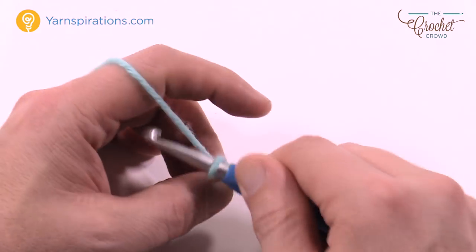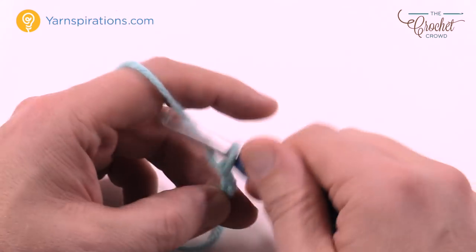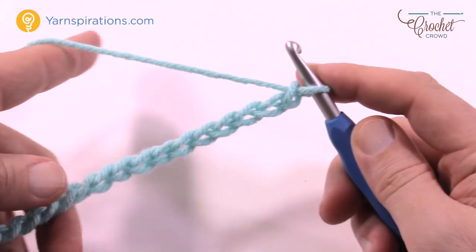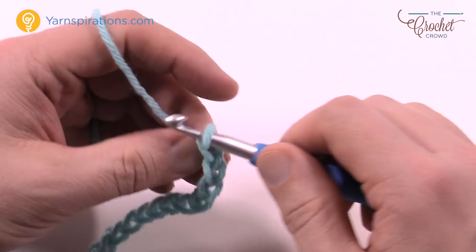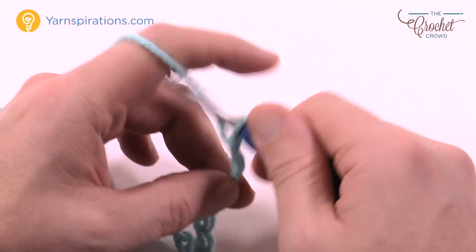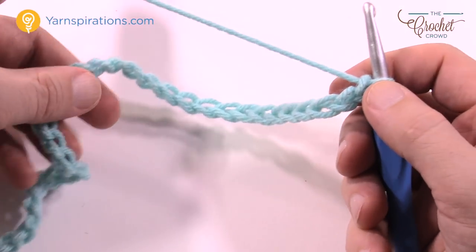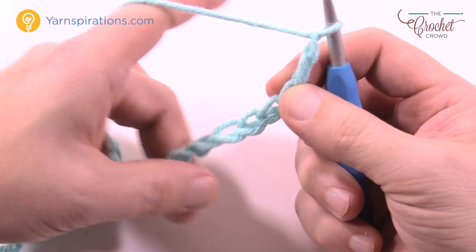So just chaining over — 1 through 19, that's one multiple of 19. I'm going to do one more multiple of 19 just to say I did it, so 1 through 19 again. Once I'm satisfied with the width I'll just add an additional three and that'll take me back in balance to keep this chain balanced.